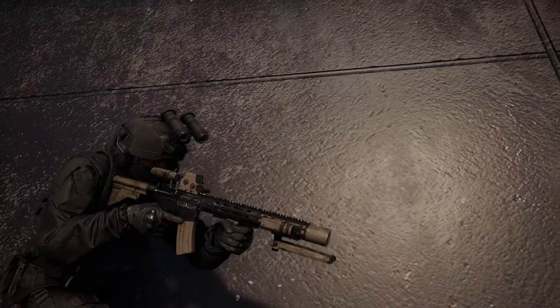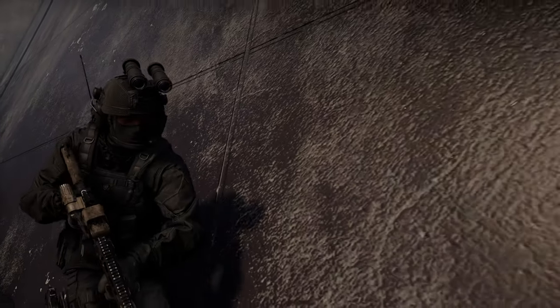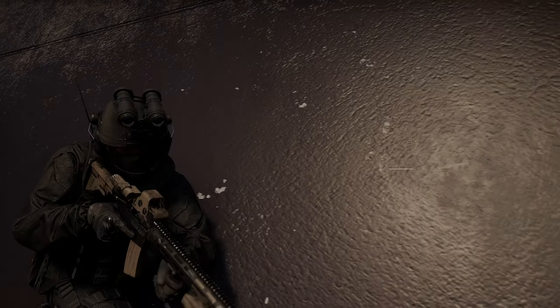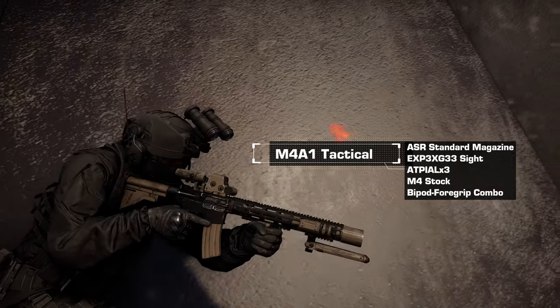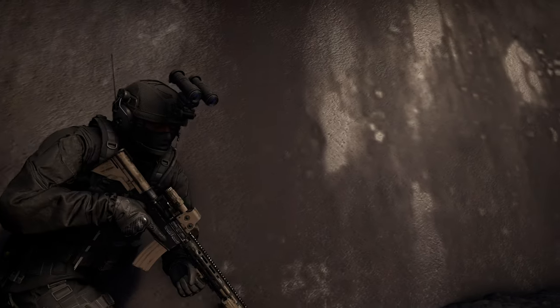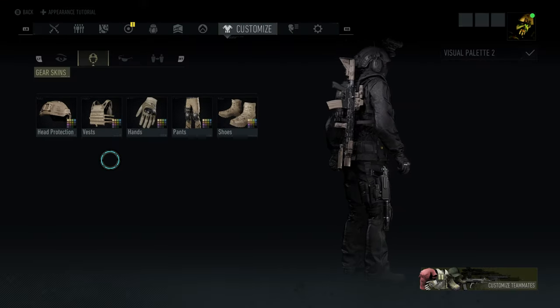This next one here is very similar — all black again. I am running that M4A1 Tactical with it. This is a good clean setup. A lot of these are going to be kind of similar but also kind of unique, so feel free to draw inspiration from them and alter them in any way you want. Let's break this one down.